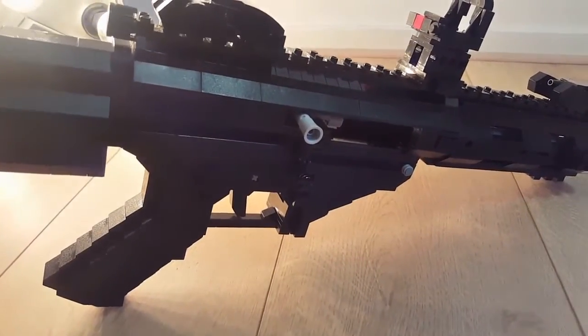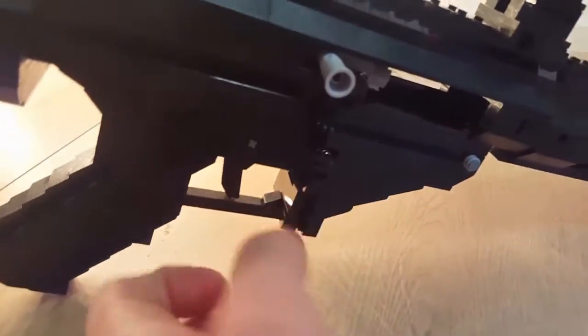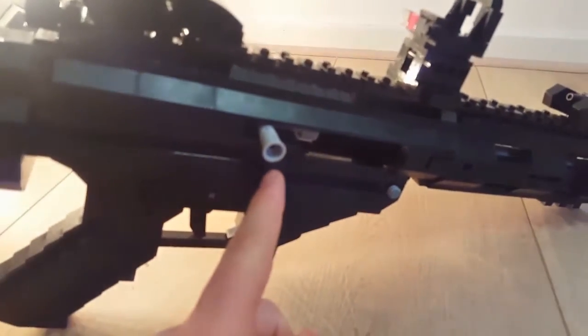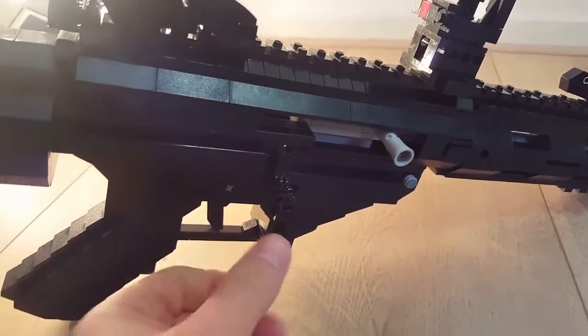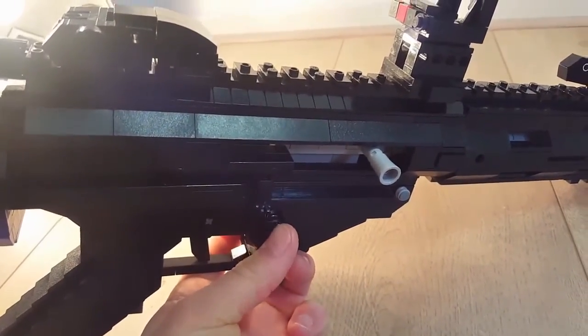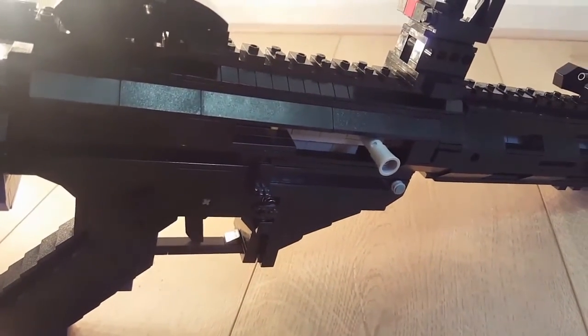Now I've switched the charging handle to the other side. You can see the bolt catch — this button right here — when I push it the bolt will go forward, as you can see. This is the normal mag release, and the ambidextrous mag release is on the other side.